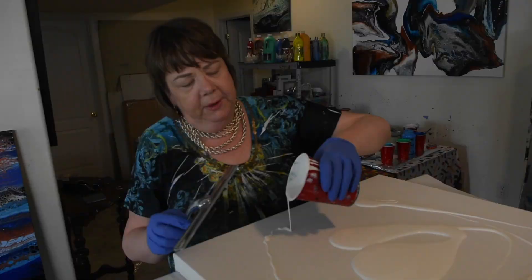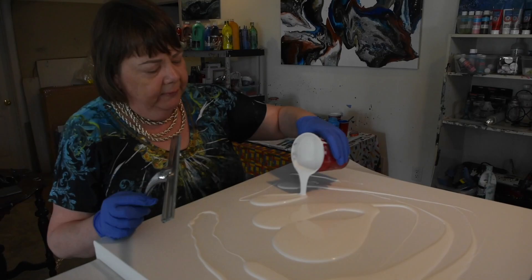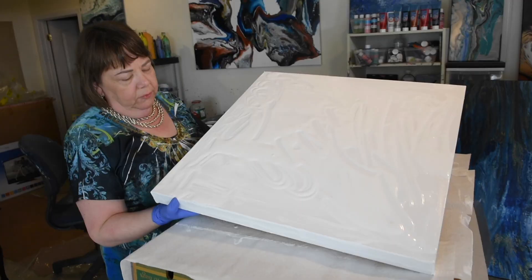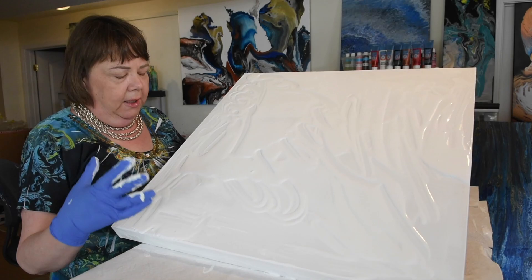It's recommended to work on a wet canvas, so I'm just laying down a base coat of white. You can pick any colour you want. Right now I'm just tilting it to make sure that there's enough base coat and that it will maybe level out a little bit.